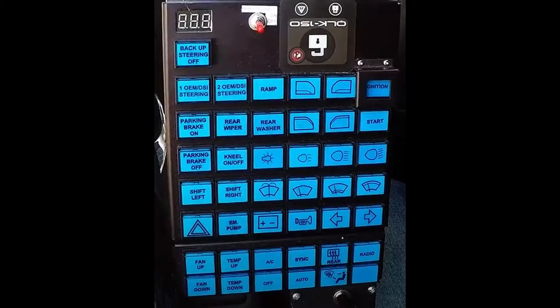What you see here is my secondary controls. This allows me to shift gears, open and close windows, control the radio, and do everything.